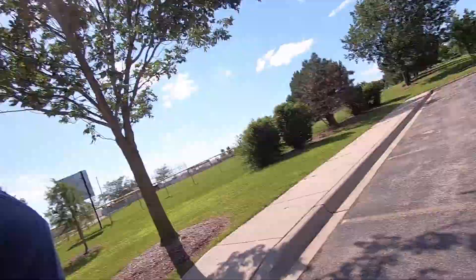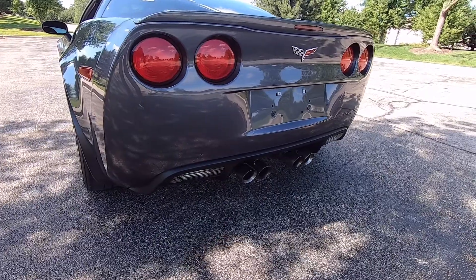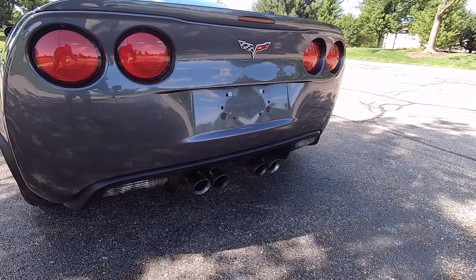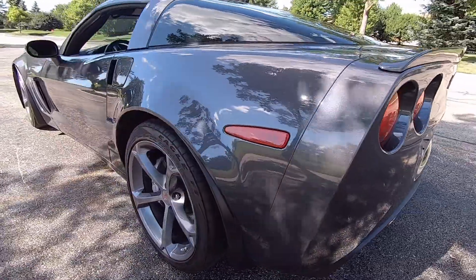I just had the car tuned — it's got the Spin Monster cam, 230/234, and I had it tuned by Speed Inc. This is how the title is. It just has the cam and the basic bolt-ons, and the car made 482, so not bad.